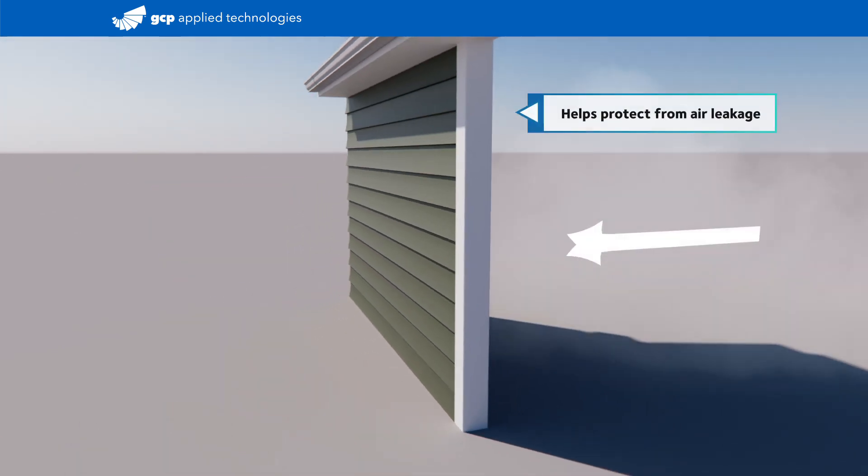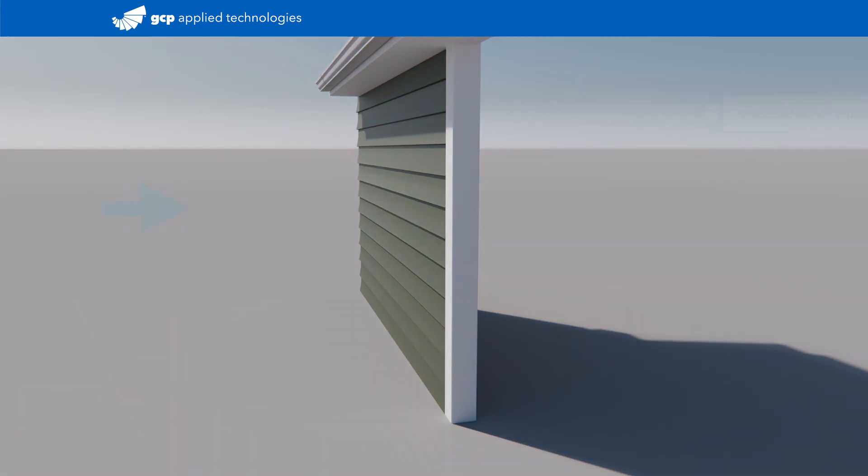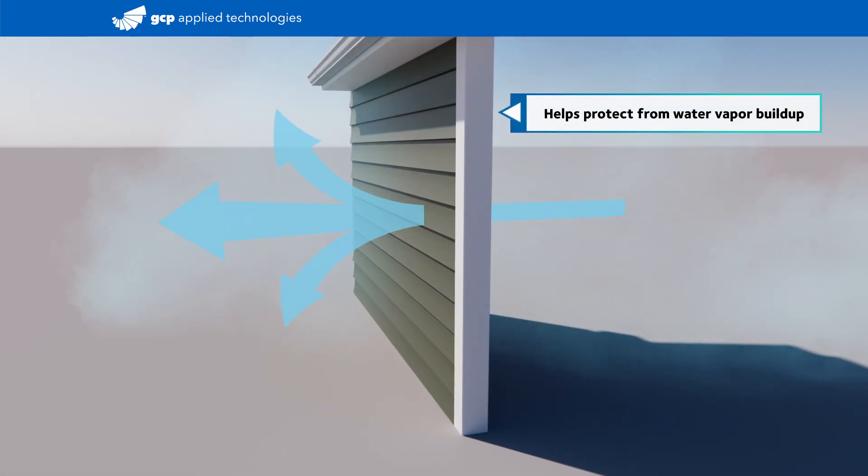Airtight, watertight, and vapor-permeable — the membrane blocks air leakage and prevents intrusion of wind-driven rain, while still letting water vapor escape.